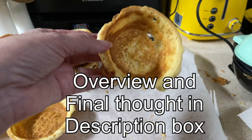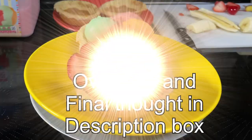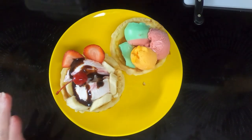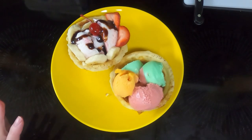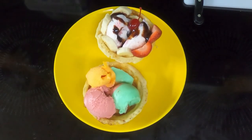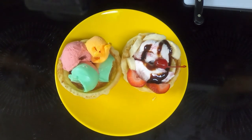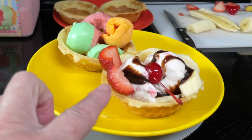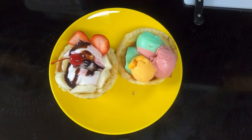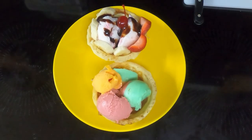Here are the homemade waffle bowls made in my mini waffle bowl maker that Dave bought me just because he loves me. Isn't that sweet? You can make whatever you want out of this — something fancy like a banana split, or something simple like sherbet. Let's see what Dave thinks.